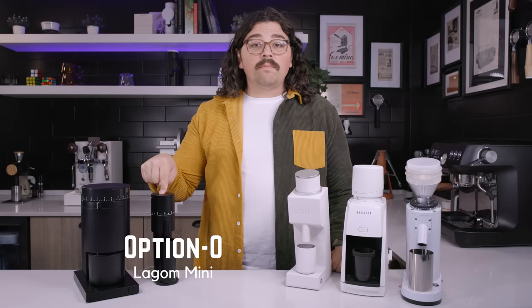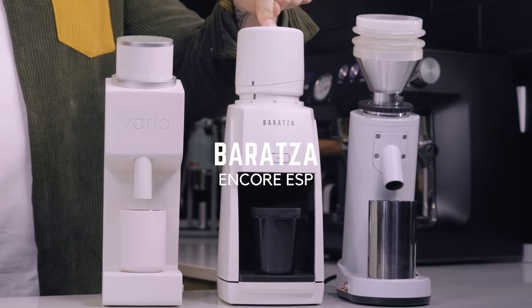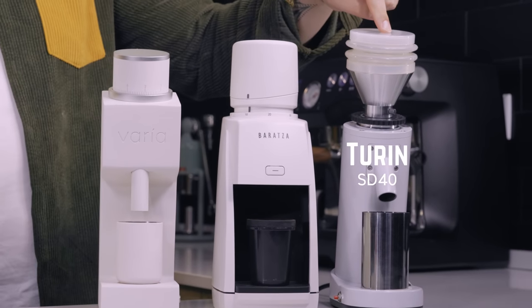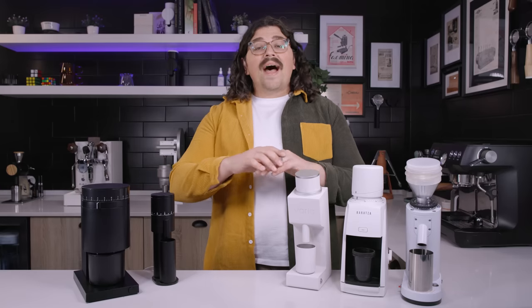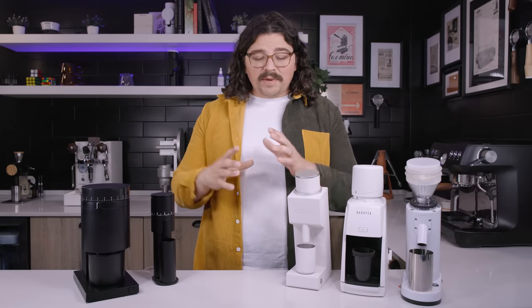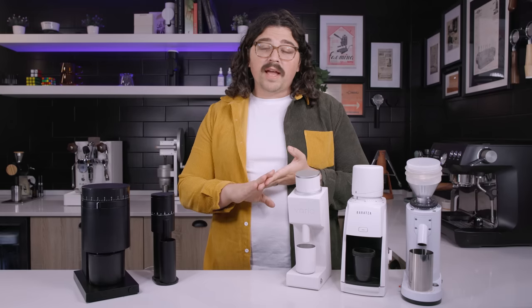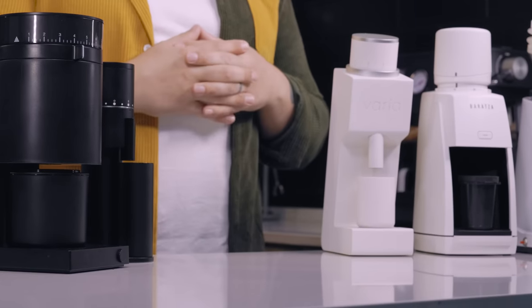Here we have the Fellow Opus, the Lagom Mini, the Varia VS3 — which is what we're going to focus on today — the Baratza Encore ESP, and the Turin SD40. If I were to test all of these on camera today this video would be ridiculously long, so I'll be testing these head-to-head since I think they're the most comparable on the table as far as price point goes. But we'll be talking about everything.